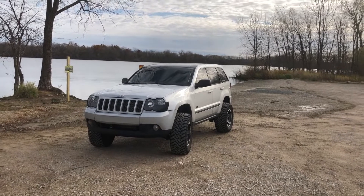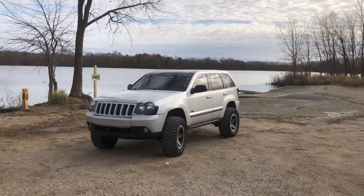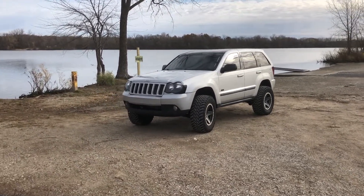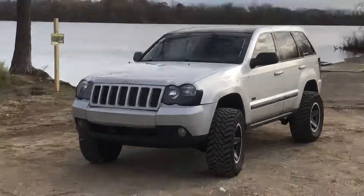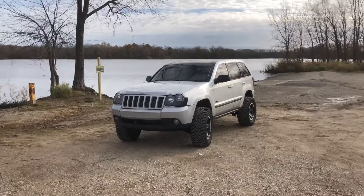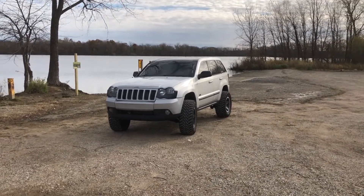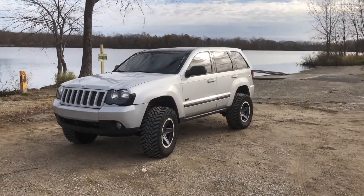Thank you so much for tuning back in for another video. Today we're going to be answering one of the questions I get asked quite often: how exactly did you black out your headlight amber turn sensors? As you can see, if you look at a stock Jeep, there is a huge amber marker right there. If you're going for a blacked-out theme or just don't want it, it looks super obnoxious and gaudy. It was actually the first mod I ever did to this Jeep because I thought it made such a big difference on other people's Jeeps.